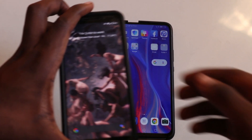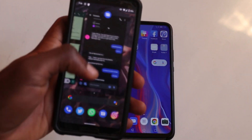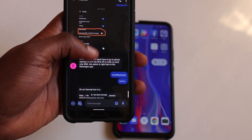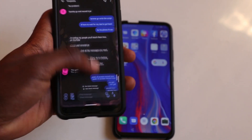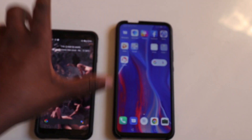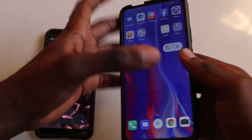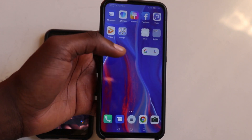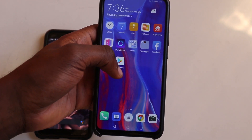So on my Pixel 3, I've already installed it and I've been using it now for a couple of days. As you can see, I've been having conversations with my friend, just testing it out. It works on any Android device, so I'm going to try and install this on my Huawei Y9 Prime and see if it works.